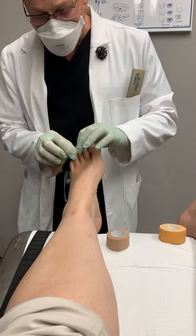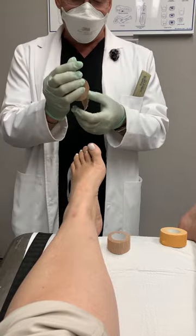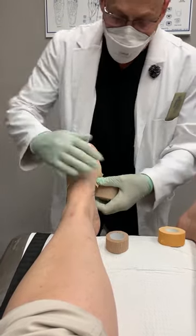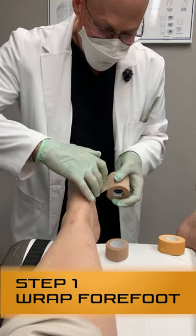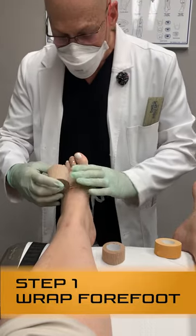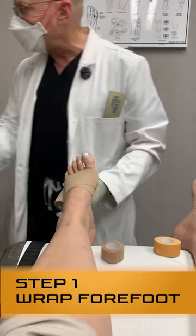The more I can splint this and minimize the movement here, the more readily this is going to heal. So you wrap your forefoot with this, and the snugness should be comfortably snug.